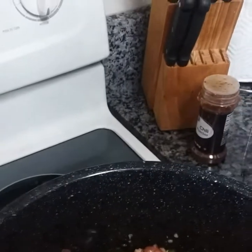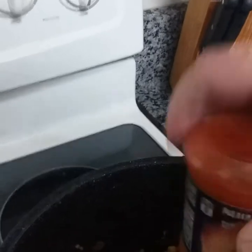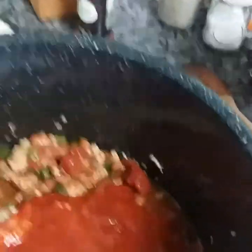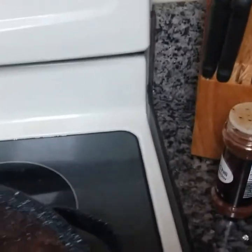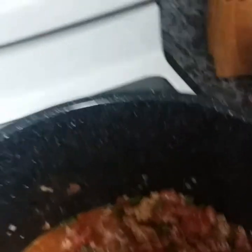Then add a quarter cup of taco sauce — I'm sorry, about a quarter cup, however much you want, any kind you like. I'm using hot but you don't have to. Then one pack of taco seasoning — again I'm using hot but you don't have to. Salt and pepper to your taste.